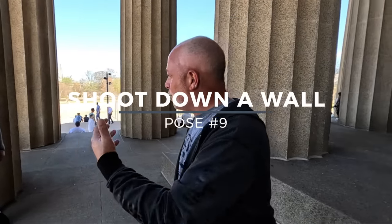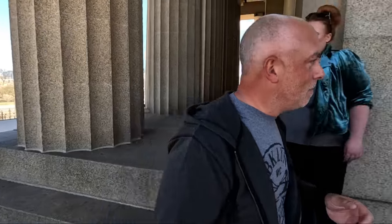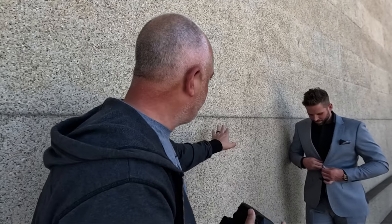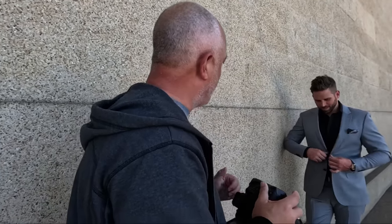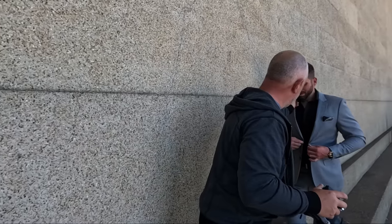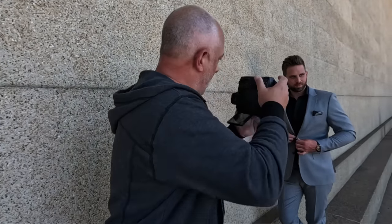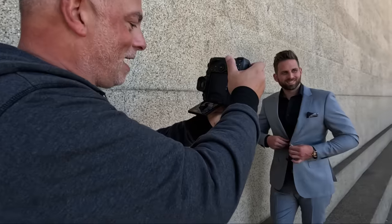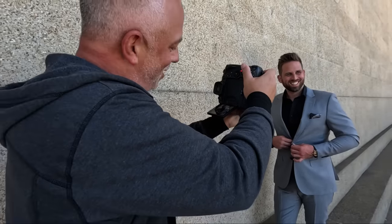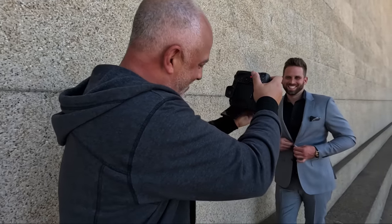Pose number nine: I like to add perspective. I'm going to put you on this wall. Lean in on that wall, just keep that elbow extended — give you separation off that wall. And you're looking away. Right there, perfect. Big smile, just laugh out loud there. Looking at me, just cracking up laughing. Chin down. Perfect.